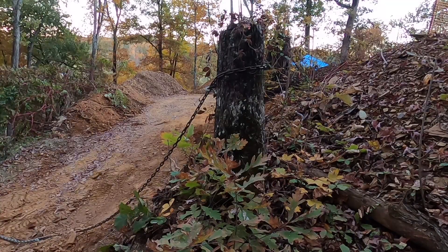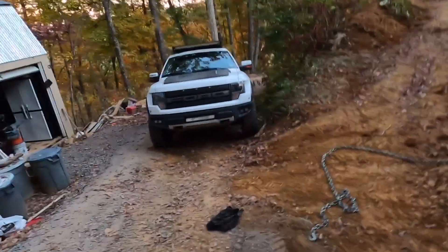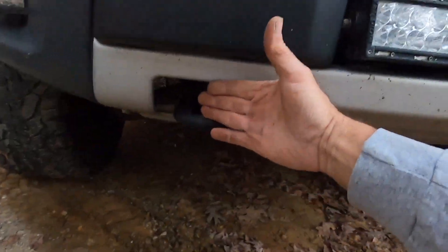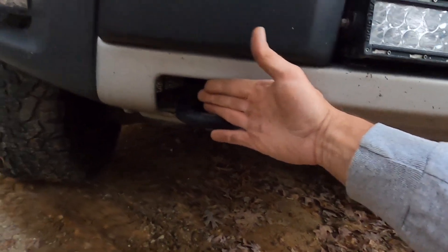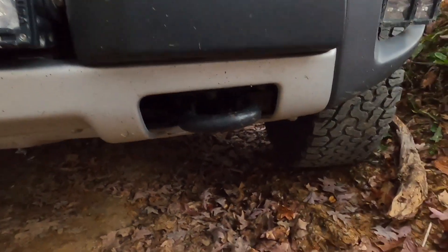I don't believe that stump moved a lick, but that tow hook on the front of that Raptor sure did. Alright, here you go — factory setting, nearly three fingers. Bent setting, not quite two fingers. Womp womp, better luck next time. Take it easy guys, like, comment, subscribe.